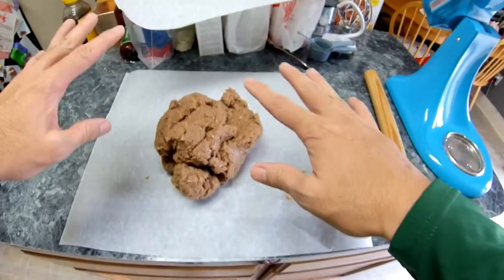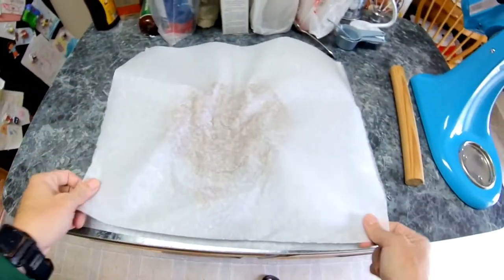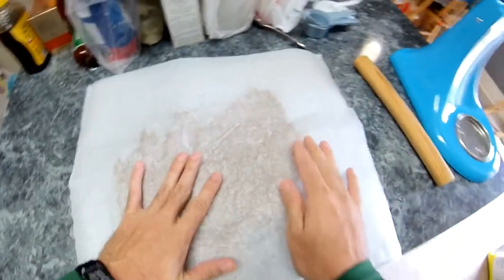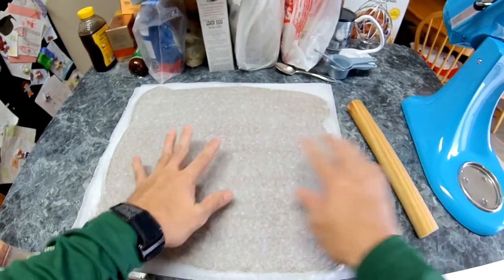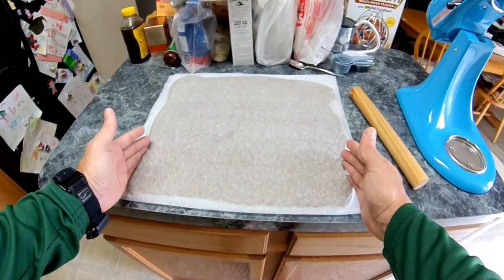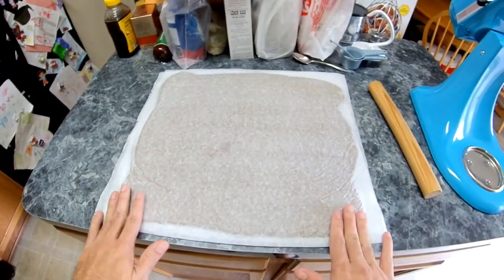I'm making two pounds of ground beef here. I'll put the other parchment paper over it and just push down to make a nice square. I've flattened it as much as I could. I want to make sure the middle is lower than the edges — the edges can be a little bit higher because in the oven the edges dry out faster than the middle. I'll roll it out as much as I can toward the edges.